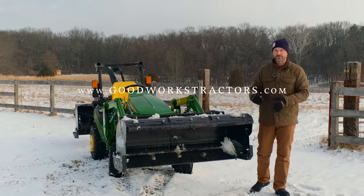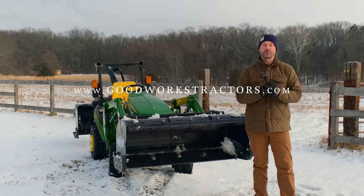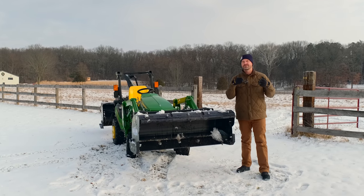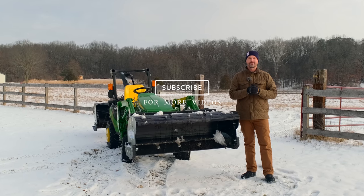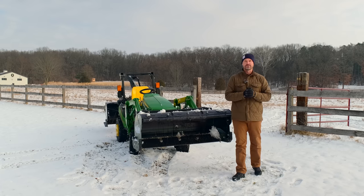To get more information on one of these snow pushers, a snow blower, or any other attachments for your tractor, check out our website at goodworkstractors.com. If you want to be in the know about future giveaways or you just enjoy watching tractor videos, we want you to tag along — hit that subscribe button down below, it's completely free. Thank you for taking time out of your day to stop by, and until next time, stay safe. We'll see you soon.